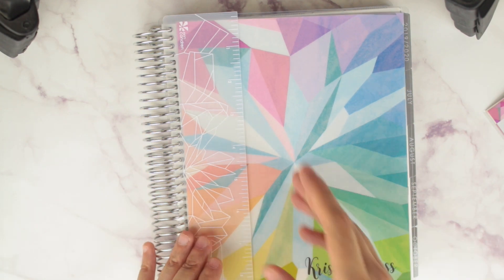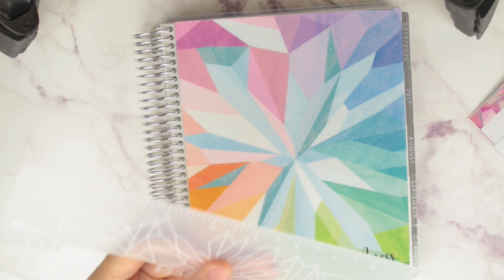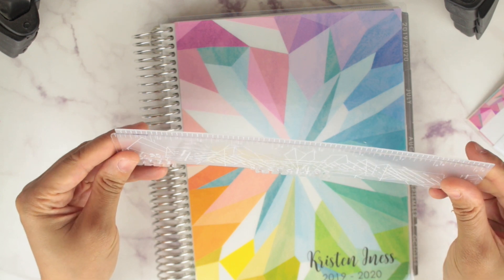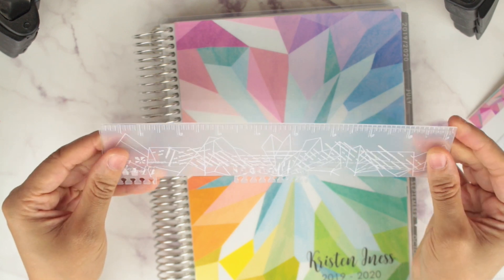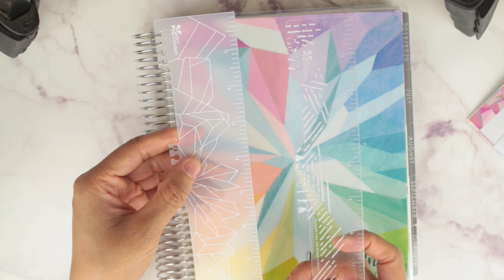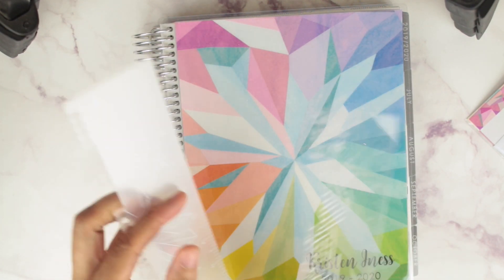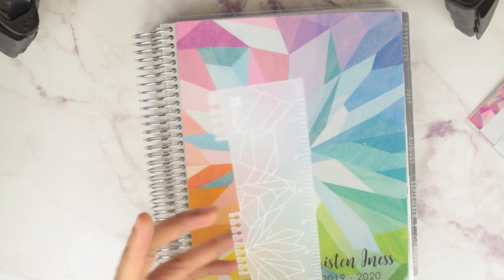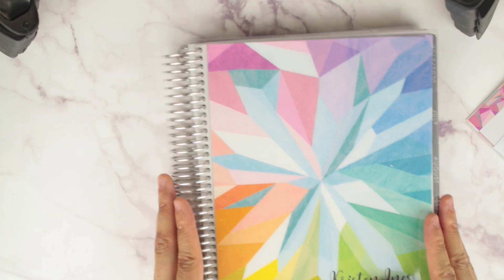It comes with a different ruler than previous years. The old one had the kaleidoscope pattern and the corners were more pointy. This new one is like a frosted color, rounded corners, the same nine-inch length but wider. I like this one a lot better — it feels more sturdy. I love the design on here; it just looks like ice. You can use it as a bookmark.